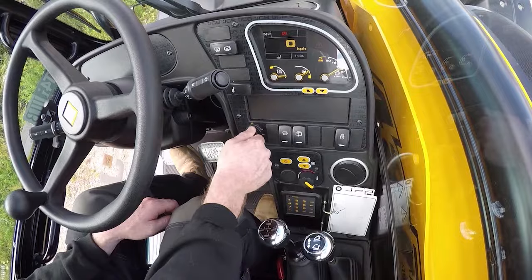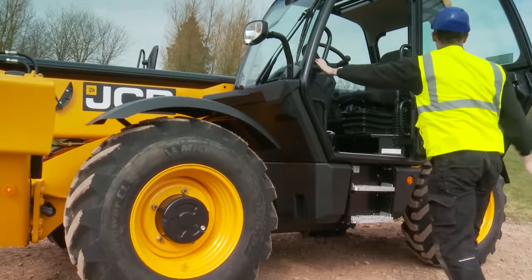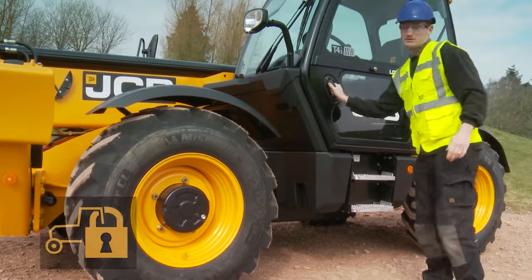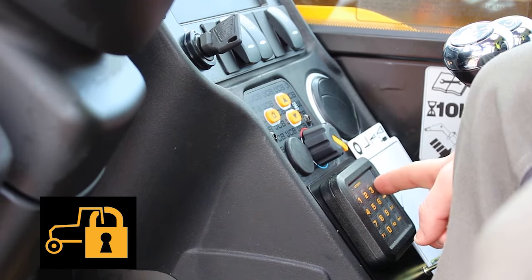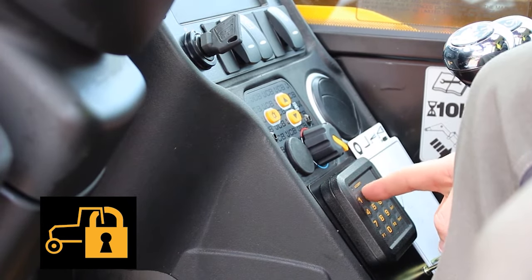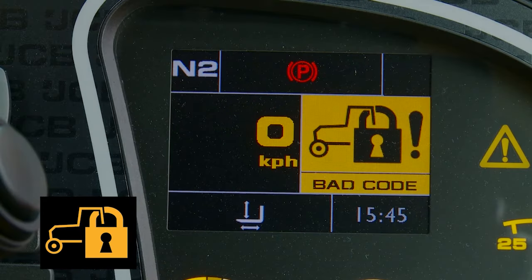To arm the immobiliser, turn off the engine and remove the ignition key. The immobiliser will arm automatically after two minutes. If you're unsure of the security code, do not start this procedure. If the security code is entered incorrectly five times, the immobiliser will lock for 15 minutes.